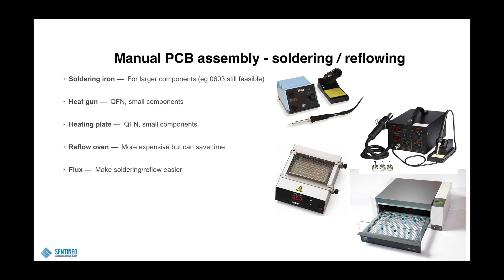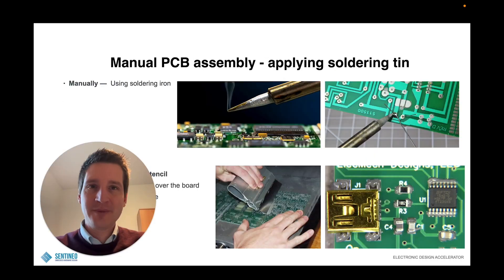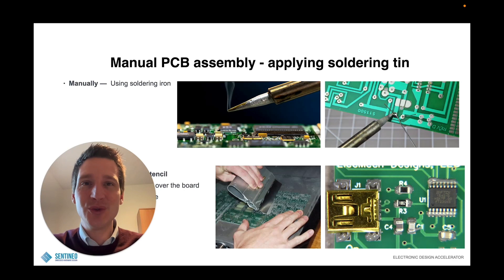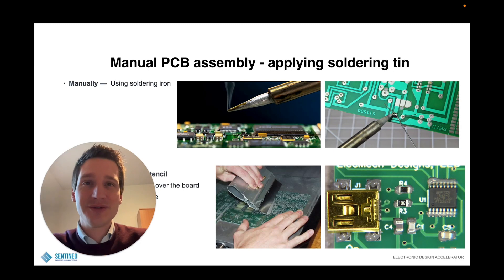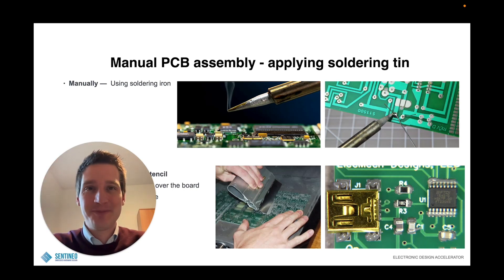Flux is always interesting to use to make the soldering and reflow easier. I hope you enjoyed this video and learned something from it. As always, if you have any questions feel free to put them in the comments below and I'll be happy to help. You can also reach out in our community at community.centineo.com. Let us know what you liked about the video, give it a thumbs up if you liked it, and don't forget to subscribe if you like this channel. Hope to see you in the next one. Bye bye.